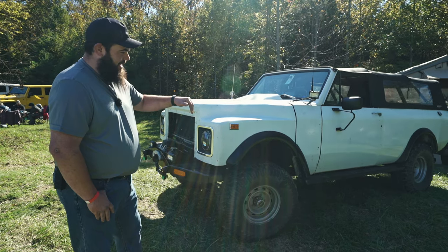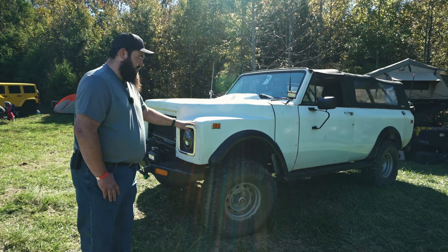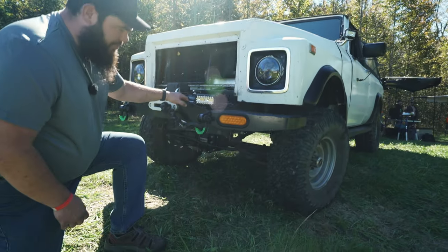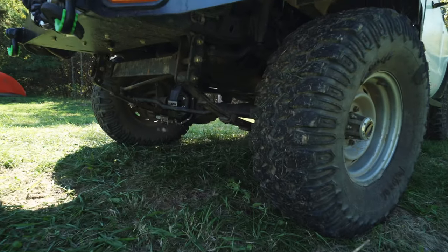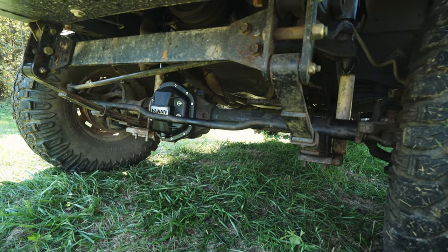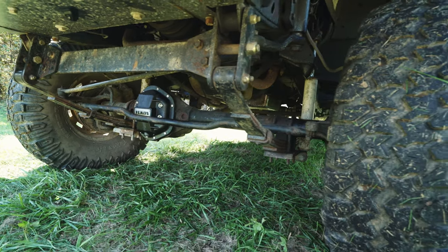It's a fiberglass tub and doors. The front end is not original Scout — it's from an International S series, which is the light duty single axle dump trucks. We've got still sprung under everywhere. The Scouts came equipped with Dana 44s. This is a spring-under four-inch lift with a little bit taller shackles, which equates to about a five-inch total lift, running 33 1250s.